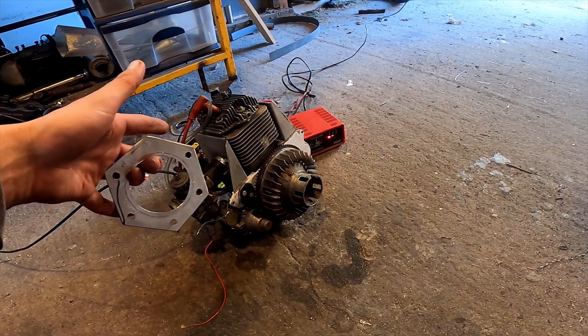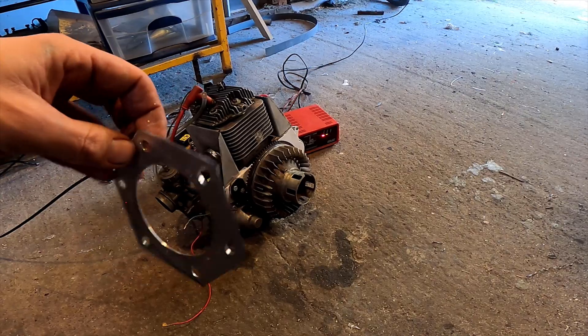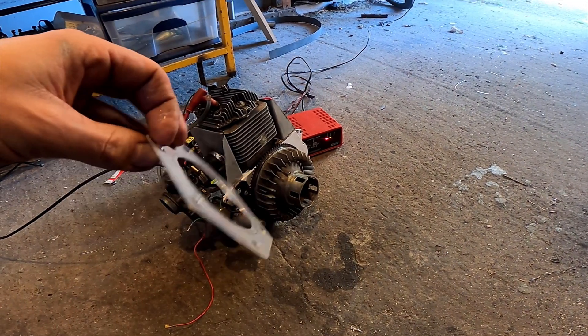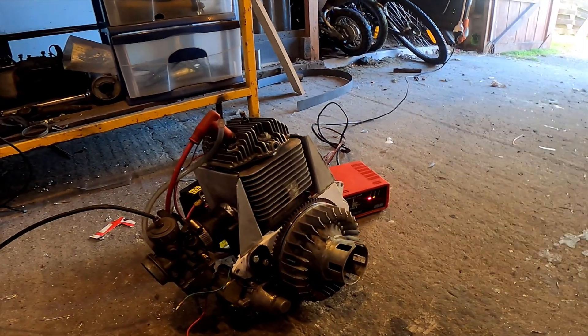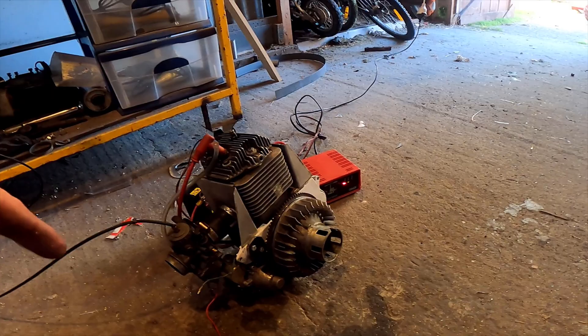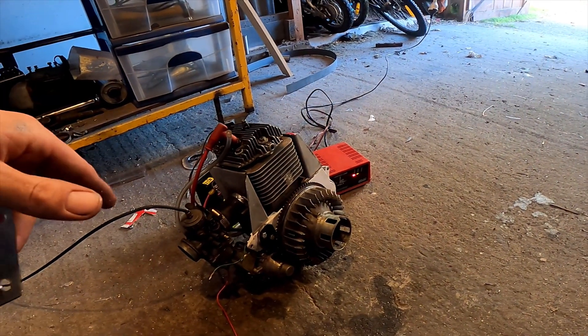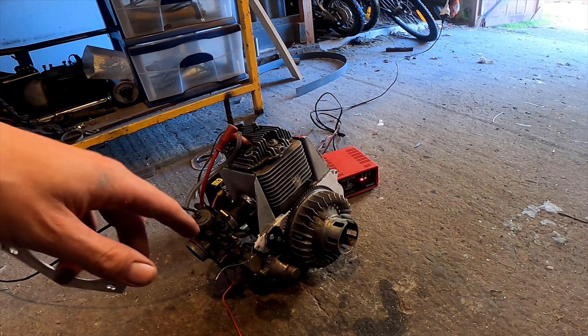That runs good, but it didn't run straight away — it was too high compression. So what I did was make an aluminium gasket to put under the head to drop the compression down, because it would start if it had a totally full battery, but if I'm out in the water somewhere and the battery's a little bit down, I still want to be able to start. So I dropped the compression — sacrificed a bit of horsepower, but it'll be alright.